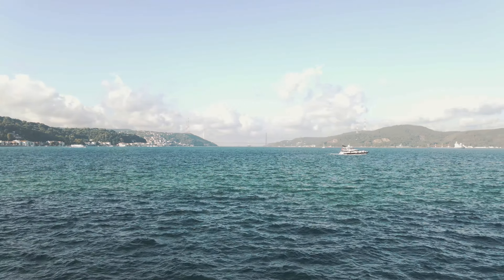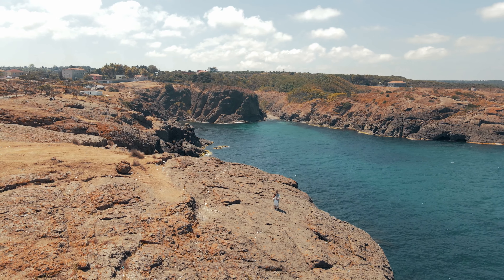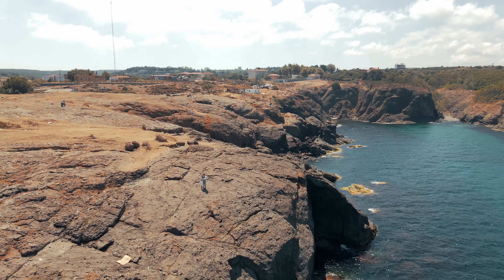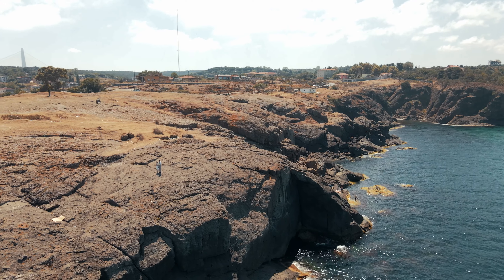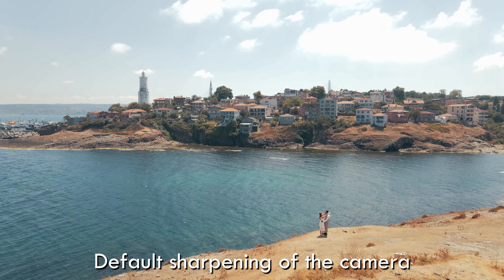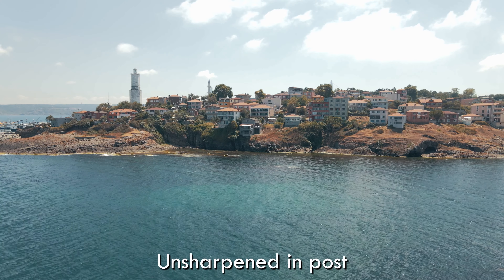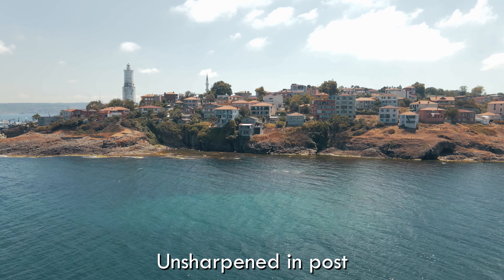The only thing that's missing is the ability to change settings for the picture profiles. This was something we could do with the Mavic Air and Mavic Pro but it's not in the DJI Fly app. I wish we could alter the contrast for the D-Cinelike mode to get even more dynamic range, and change the sharpening of the picture profiles, because the Mavic Air 2's footage feels a little over-sharpened. You can unsharpen in post, but I really want that ability in the next firmware — so DJI, make it happen.